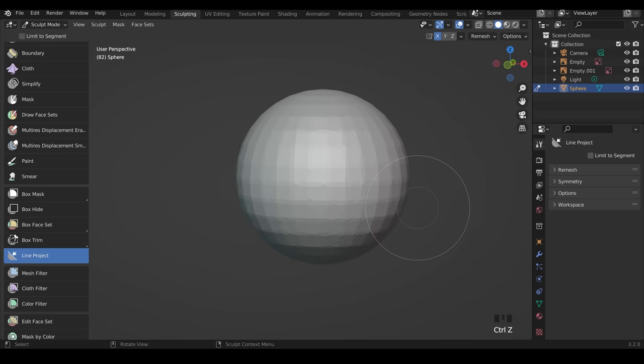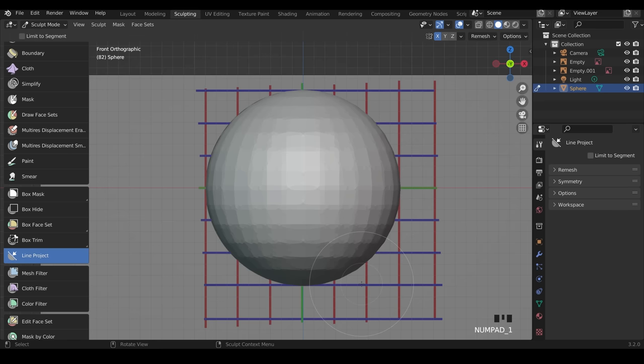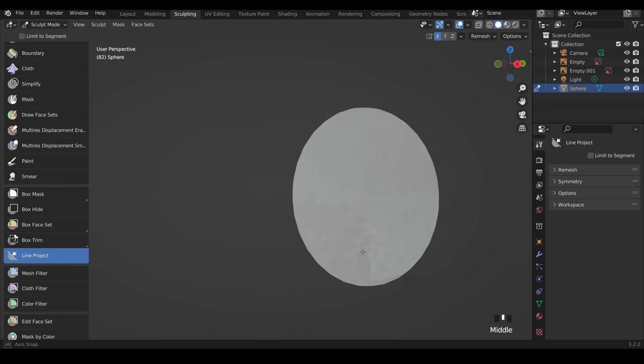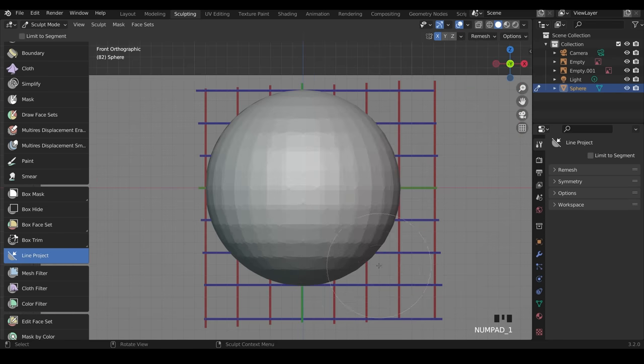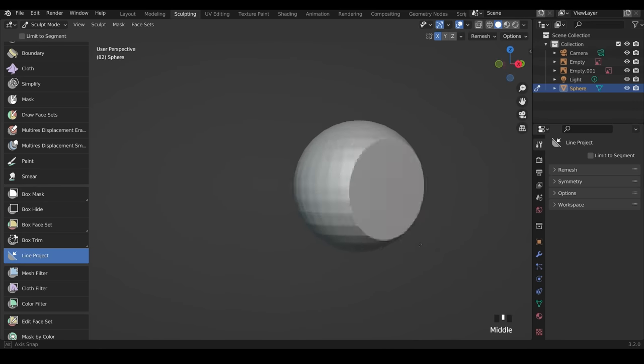I'll undo and go back to front view to demonstrate — I'm going from inside the line slightly to outside the line slightly, like this. If you go from the top instead, you can see the black area tries to cut it off but goes wrong because it tries to mirror and keep it as one object. So you go from the bottom to the top, and the black area will be deleted, giving a shape like this.